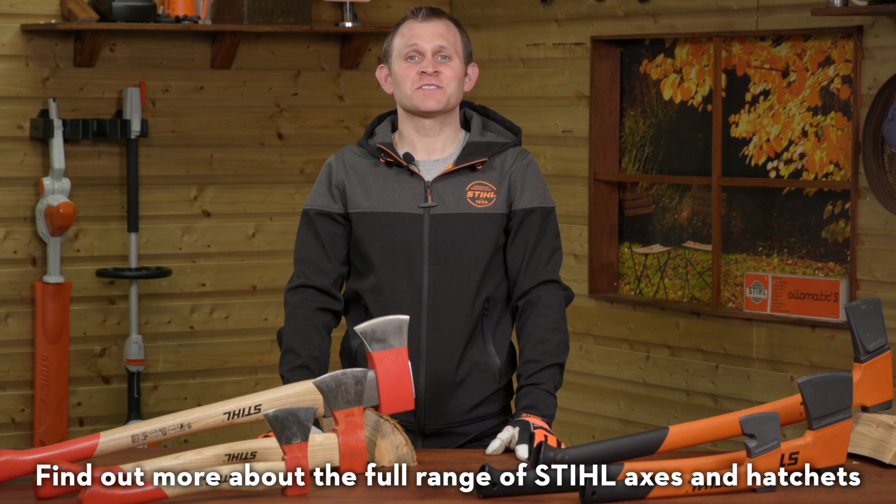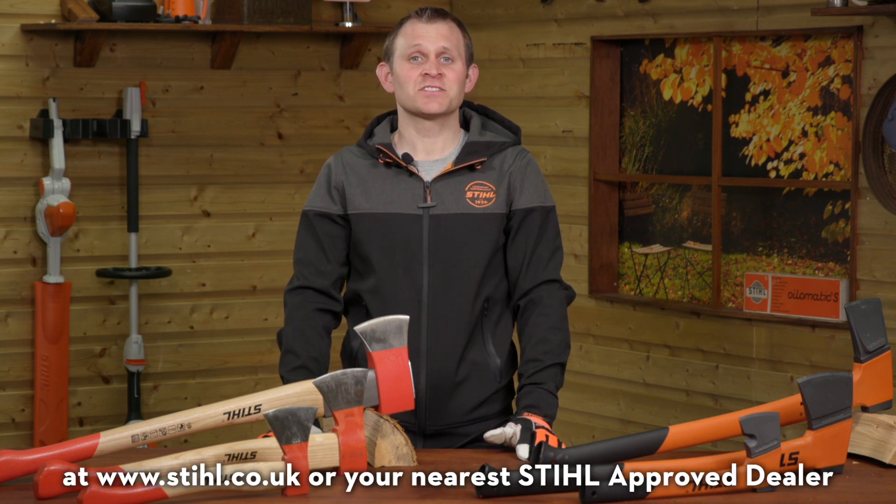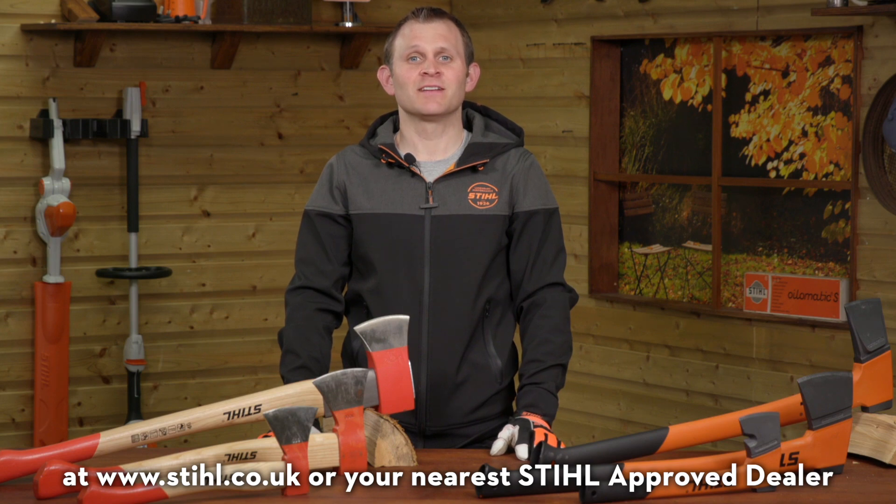Find out more about the full range of STIHL axes and hatchets at stihl.co.uk or your nearest STIHL Approved Dealer.